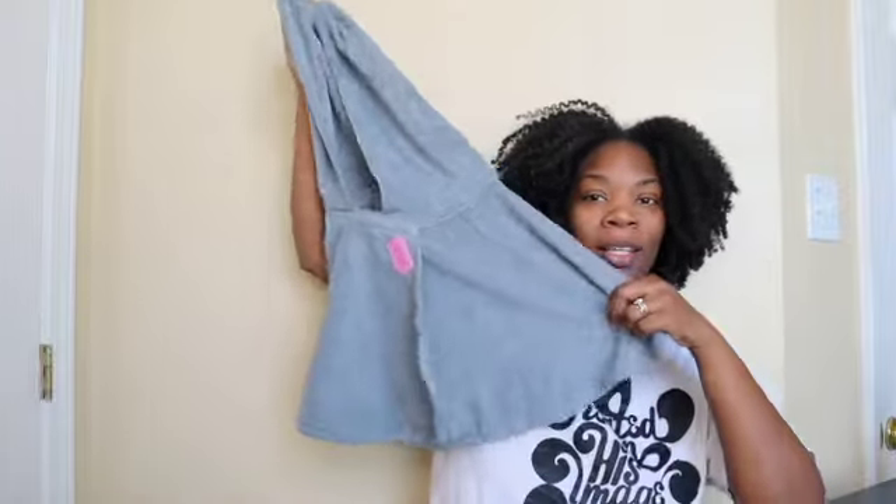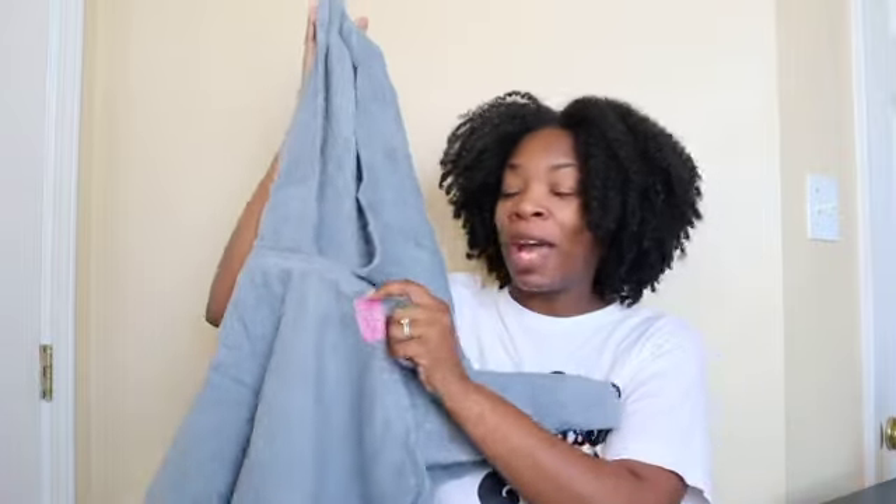If you would like to be reminded any time I post a video, you can hit that little notification bell beside subscribe. Today I am going to be trying out a new product. It is not a hair product per se, but it is something I could use every wash day — it is the 2T Towel from Tame Bella, a microfiber towel with velcro and a hood.